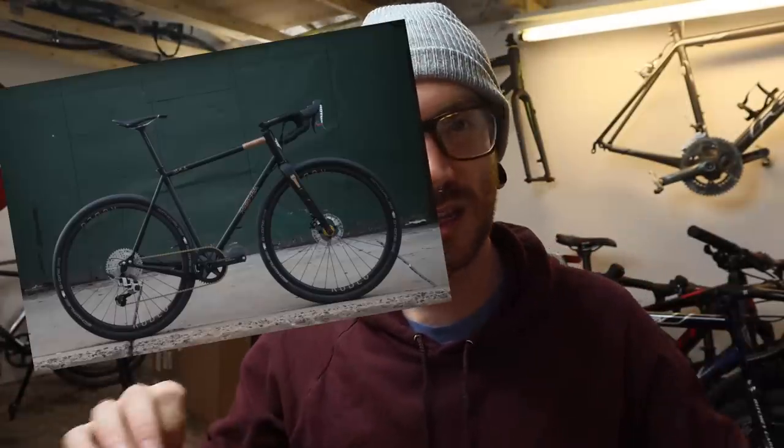There is zero chance any bottom bracket style other than threaded would be going in there. I'd also need it to have sliding dropouts — that'll make sense in a bit. Basically what I'd be looking for is a mix between the new Rodeo Labs Trail Donkey version 5 in steel with the drop chainstay, and the Fairdale Rocketship. I basically want the Fairdale Rocketship with the sliding rear dropouts of the Trail Donkey. I don't want more than 42mm tire capacity — I've been riding 45s on the Poseidon forever and once those wear out I probably won't go that big again. Through axle and compact geometry because of a short leg.